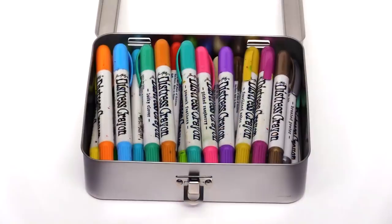Hey everyone, it's Tim Holtz and I'm here at Scrapbook.com and I'm excited to share with you some tips and tricks on using Distress Crayons.